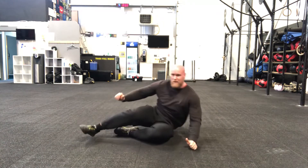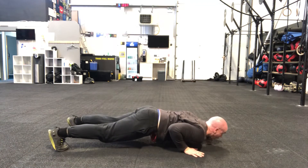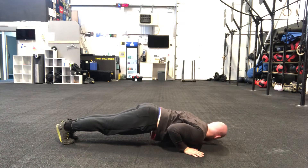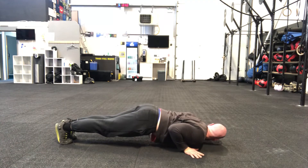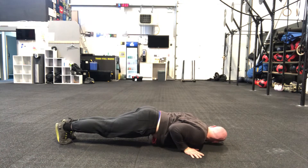Push-up hold — we're going down and holding. Hold it down here. Chest off the floor. Hips off the floor. Clamp those elbows in. Fingers pressed into the floor. Weight majority through the palms.